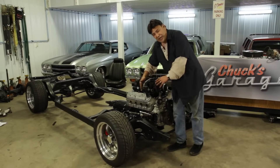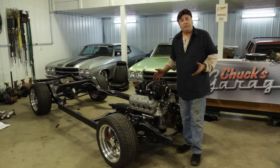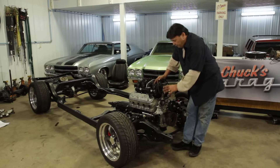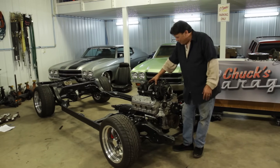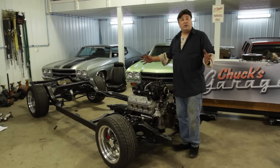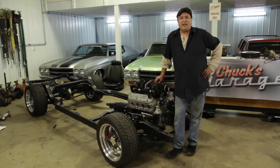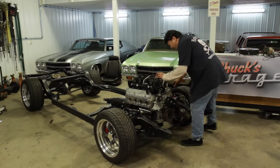We've still got plenty of work slated for this thing. We're going to put a Holley front accessory drive system on it, do the coil covers, swap out this factory intake and put something really cool on it - a nice cool-looking intake and throttle body. We're going to do exhaust, plumb the fuel system, and you're actually going to hear this thing run before we put the body on it. So make sure you stick with us and keep your eye on this channel - you'll be glad you did, because we've got a lot of cool stuff planned.